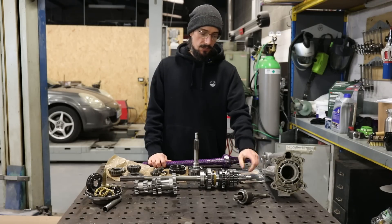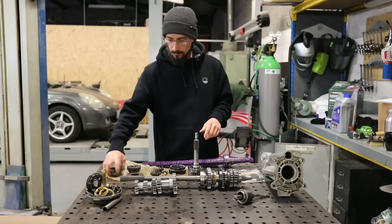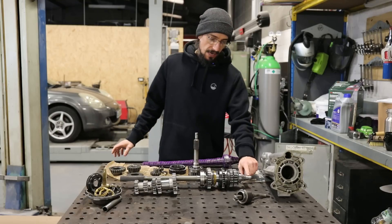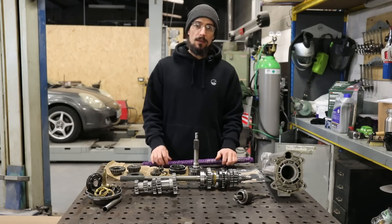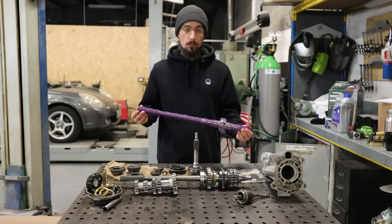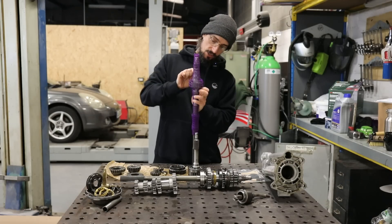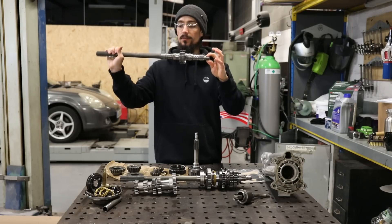We had some pretty significant damage to the main shaft and also a few other bits. So I got in contact with Quaife and was able to source the gears I need to change the gear ratio. Also fourth gear on the lay shaft was damaged so I've got a new fourth gear. The main shaft was absolutely mullered. When I ordered the new parts from Quaife I got chatting with a chap called Dave from Quaife. He'd watched the video that I'd done and said that they have a lot of old stock parts from these gearboxes, so I managed to get hold of a used good condition main shaft.